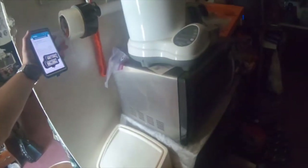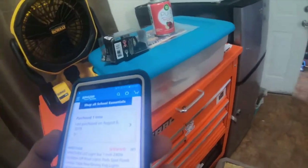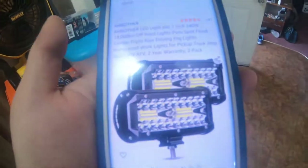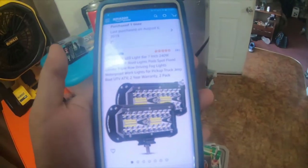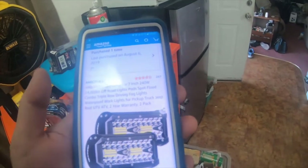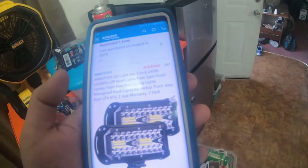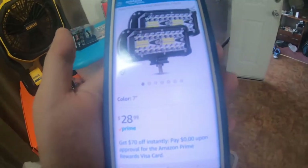Everybody, I got something to show you guys — some little information on that upcoming video. I purchased some LED off-road lights. This one set right here is one of the sets I bought. They're seven inch, 240 watt, 24,000 lumens supposedly — off-road light pod spot flood combo, triple row driving fog lights, waterproof work lights for pickup trucks, Jeep, boats, UTVs, ATVs. Two-year warranty, two pack. This seven inch one was $28.